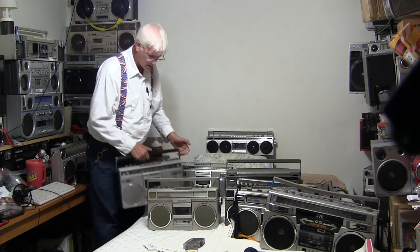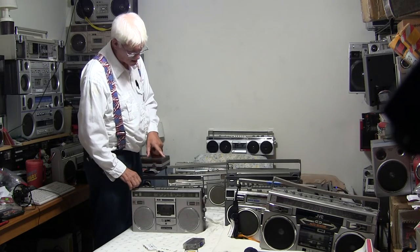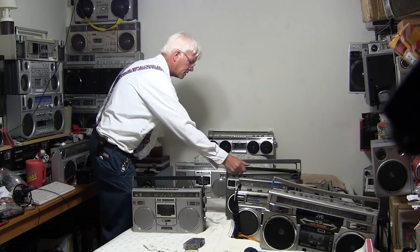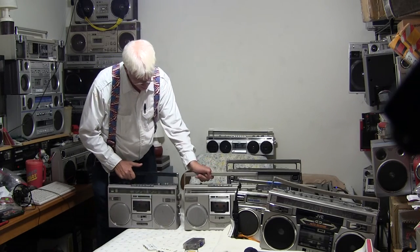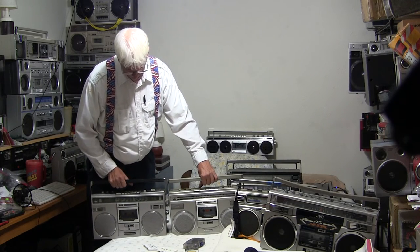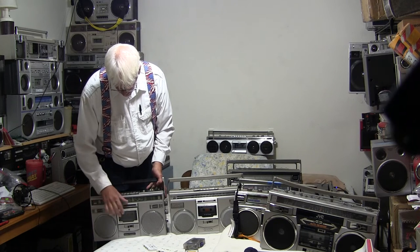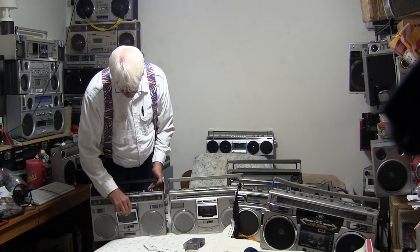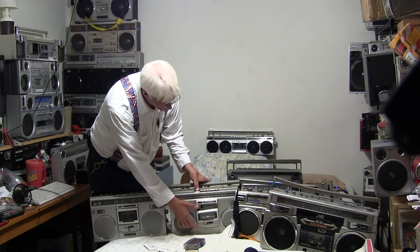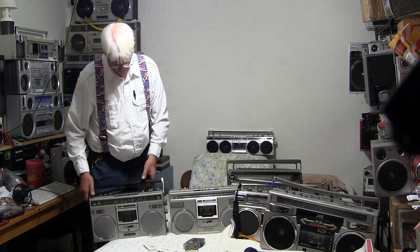This is another really rare one — this is a Panasonic RX 5100F. It's an F model. I specifically went out and bought this model, the 5100, so I can show the difference between the 5100 and the 5100F. The F means it has shortwave. Both of these have the same issue with the cassette deck door — the door is loose, but it will latch in place and hold the cassette and play it properly.